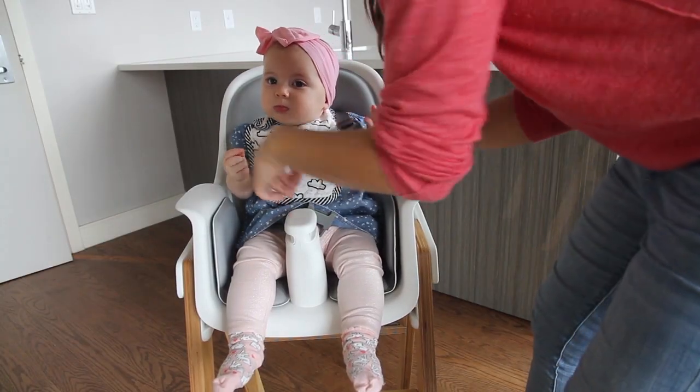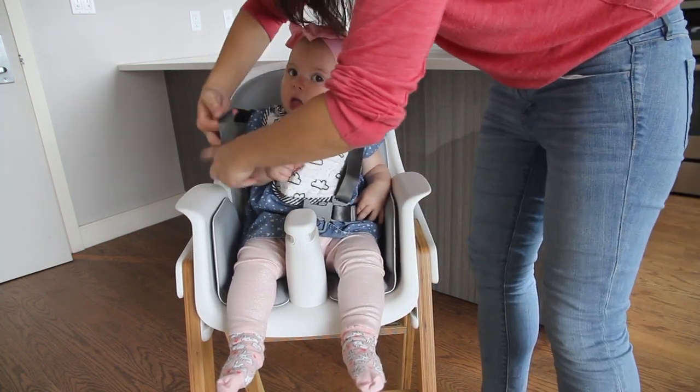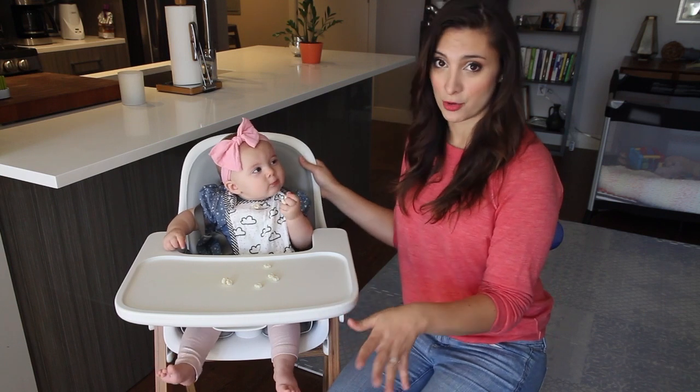There's also a five-point harness that secures your baby to the seat and it can be removed when your baby grows out of it. It doesn't take up a lot of space but it's not able to fold up and the seat does not recline, so your baby will have to be able to sit up completely on their own before you use it.